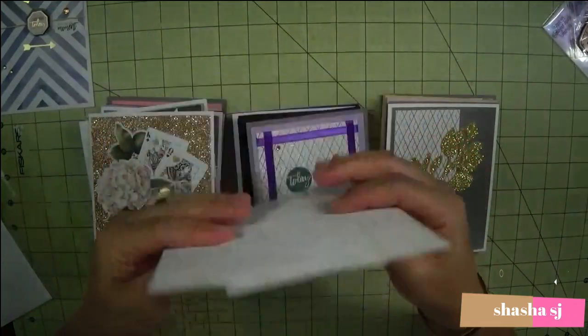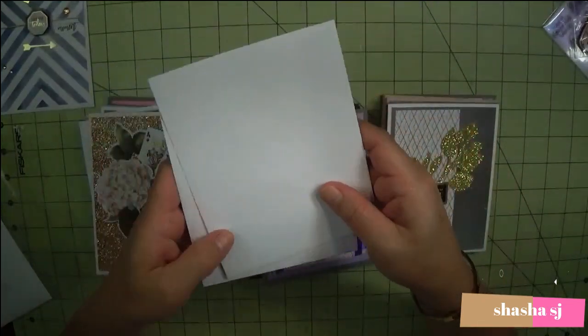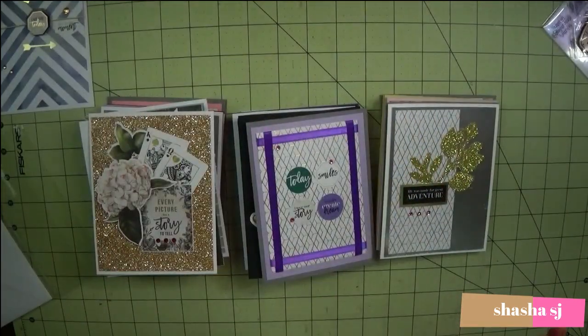They also include envelopes — it should be 10 of these envelopes, regular size. So there you go. Have a good one. Bye!